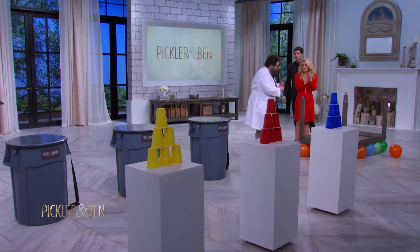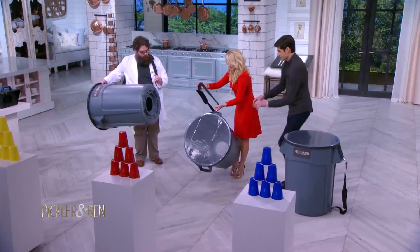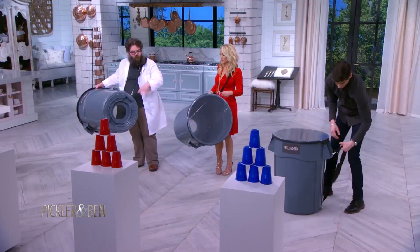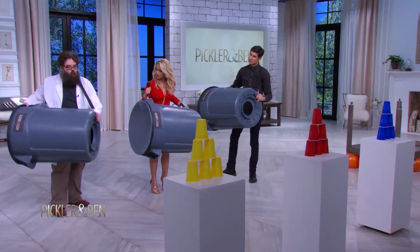Next, we have one of my favorite demonstrations. These trash cans have been modified into vortex cannons. Have you guys ever used a vortex cannon? A vortex is like a swirling mass of air, and it's a really efficient way for air to travel. Go ahead and pick up your trash can. We have some plastic cups here. We're going to tap this membrane on the other side to force air out through this opening, creating that vortex. Aim at the cups, give the drum a gentle tap, and you should be able to knock over the cup.